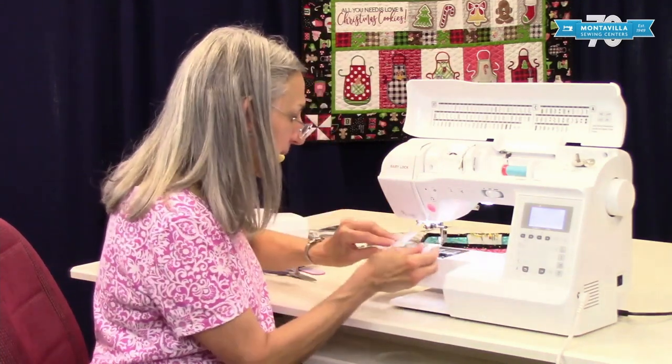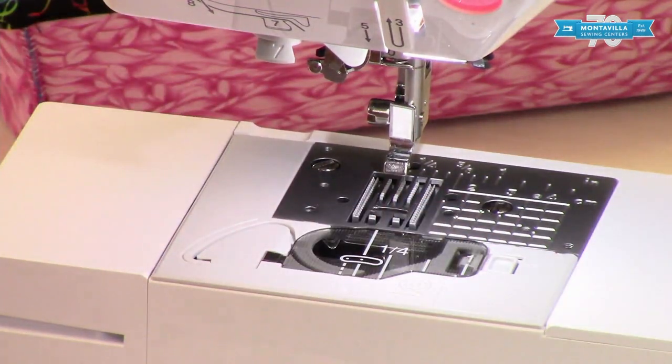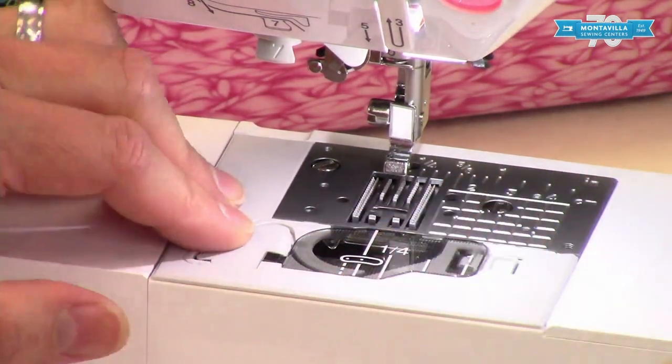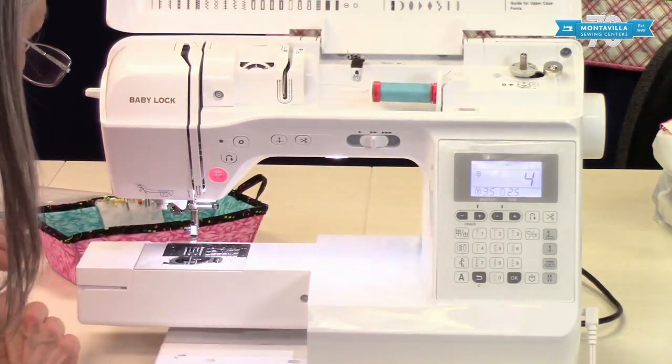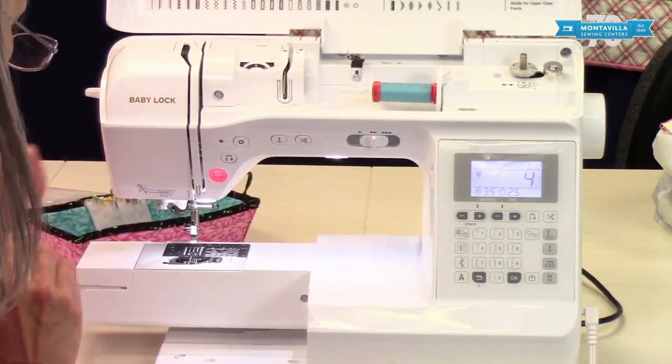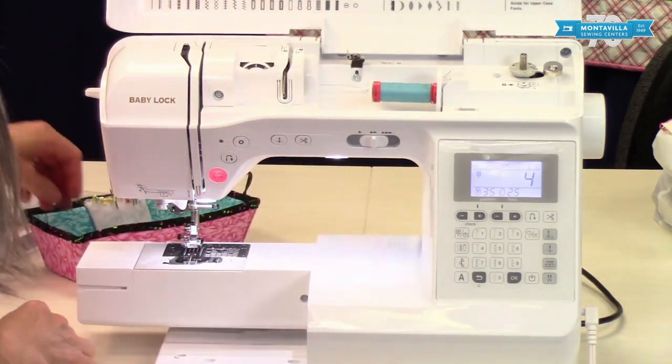We'll put that back in there like that, line up the little tabs, and push it forward. That beep you heard was saying it's sensing this is being put back in place — that's what you need to do. So let's put this back on like this. Lower the presser foot — that's back on.